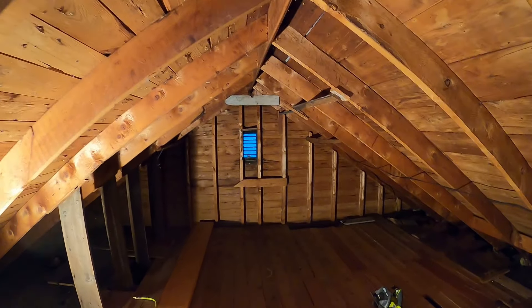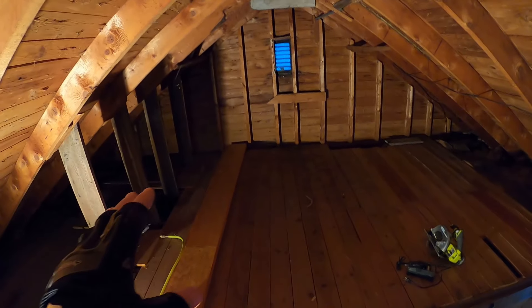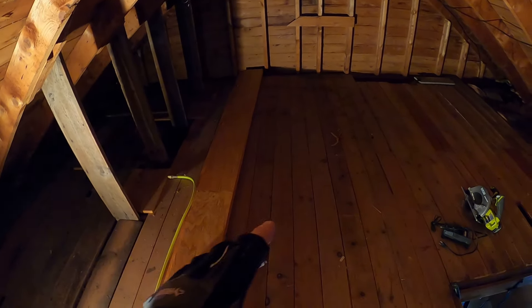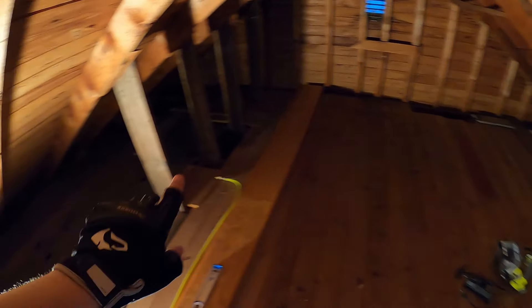I'm up in my attic right now, and today I want to talk about collar ties. So let's talk about the basic structure of a house first. A normal, typical house, wood construction. You have your outside walls all the way around that come up evenly, and then you have your ceiling joists or floor joists, depending on how many floors you have. But we're going to talk about the top floor — the attic. So these are ceiling joists. They sit on top of the outside walls and go across here. Usually the joists are broken down here under a main supporting wall.